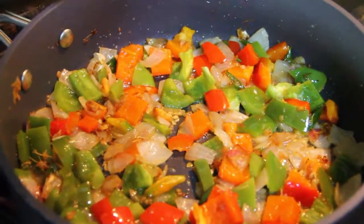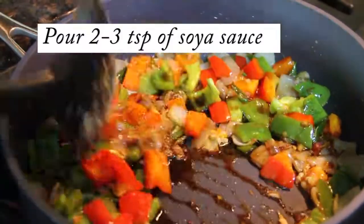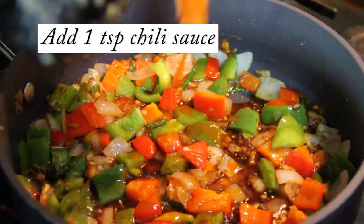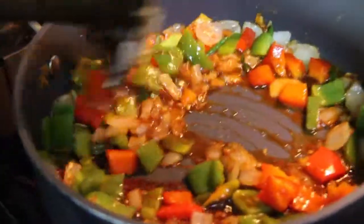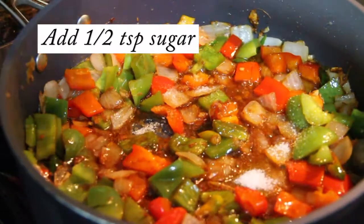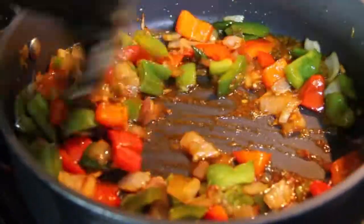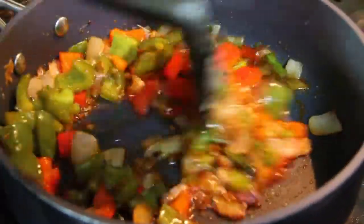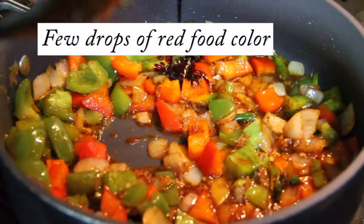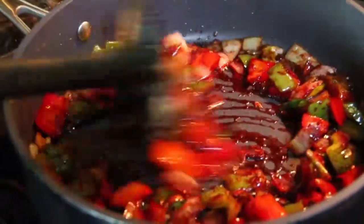The onion and capsicum is ready. We will add some soya sauce, approximately 2-3 teaspoons. Then a little bit of chilli sauce, maybe 1 teaspoon. Then we will add the sugar, about half a teaspoon. Mix them well. I am adding here some red food colour to give a colour to the chilli chicken. If you don't want, you don't need to add any colour — otherwise also it looks good. Mix well.